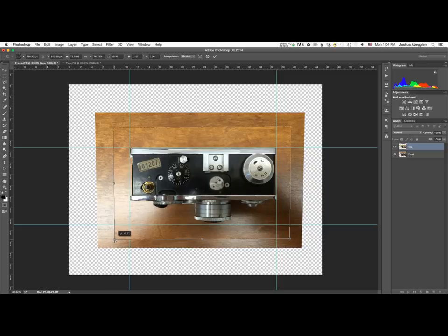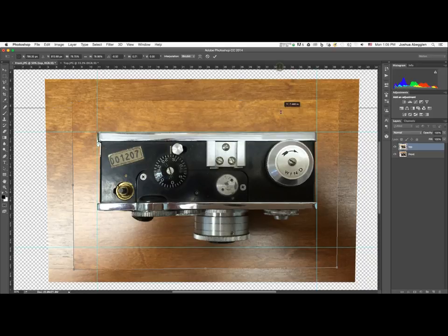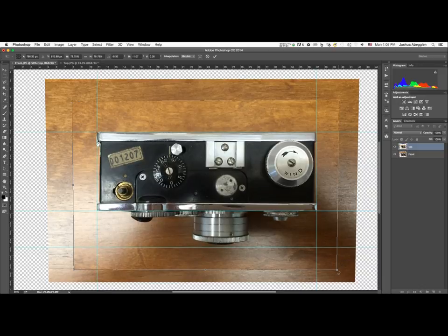Adjust the other corner as well, since fixing one can counter-adjust the other. Zoom in for more precision. Use the up arrow key to nudge the image back up if it's drifting from the upper line. You can drag down a new guide even while in free transform mode and line it up with a corner to verify alignment. Hold Alt+Shift and pull a corner to fine-tune the perspective, tweaking little by little until it's precisely where you want it.